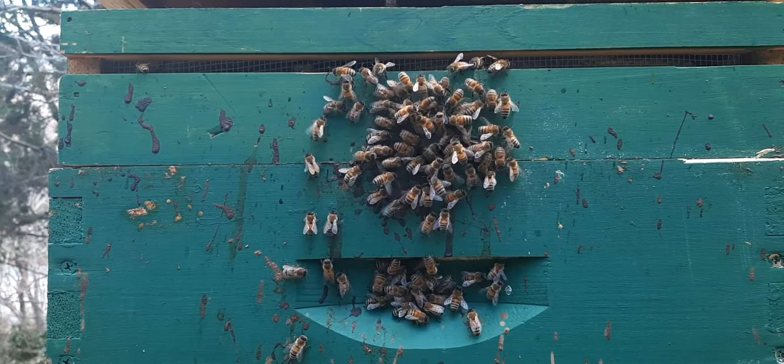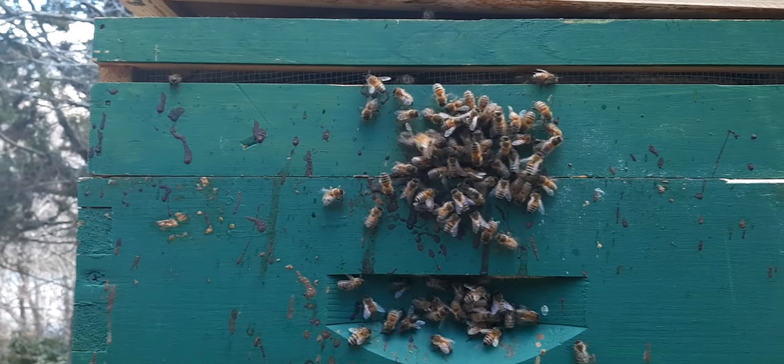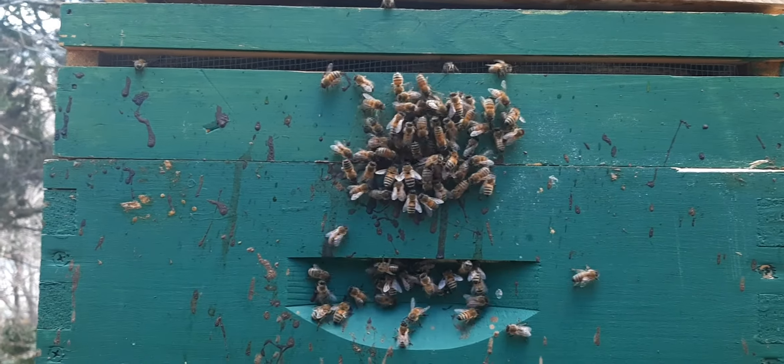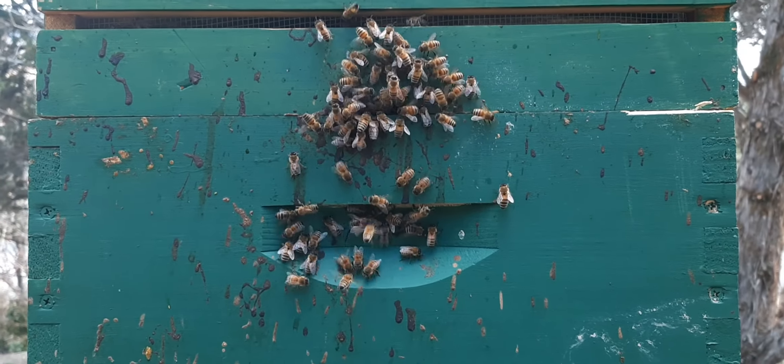This is what we want to see — second week of March. Just checking in on these girls. This one is up in the tree line, which is why it's painted green — just for the extra solar heat energy.